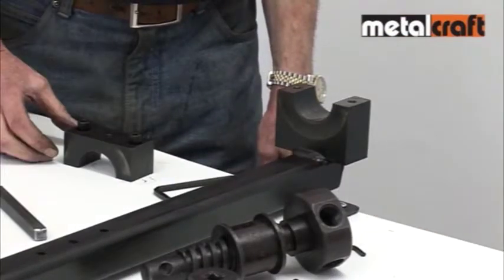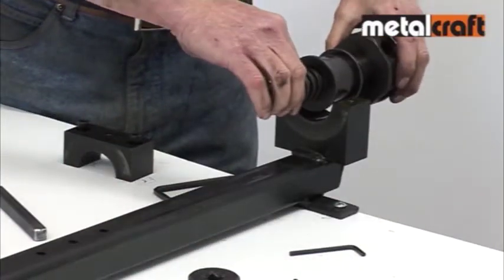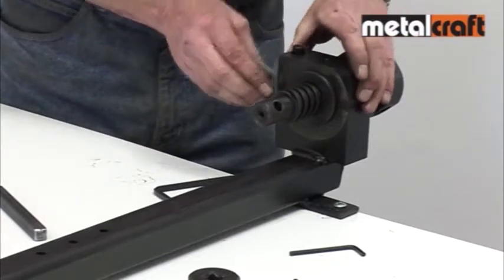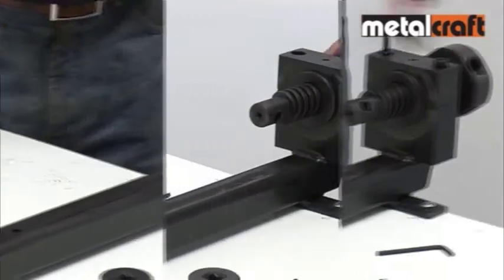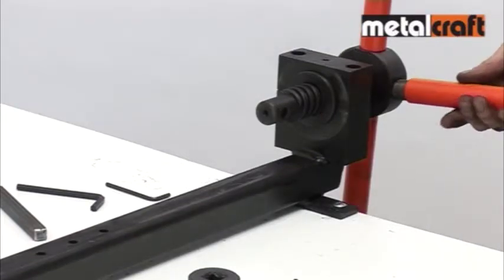The kit contains a special drive thread and surrounding nuts which fits into the boss housing in place of the normal collar. This is clamped down as per our detailed instructions provided with the kit. The handles are then transferred from the collar to the capstan at the end of the drive thread.